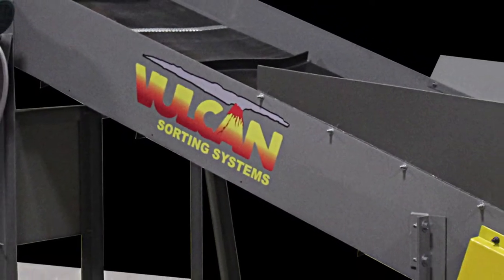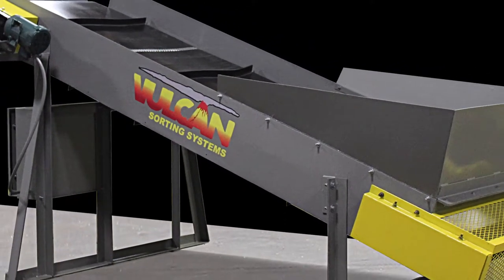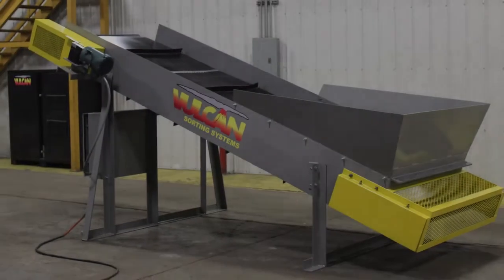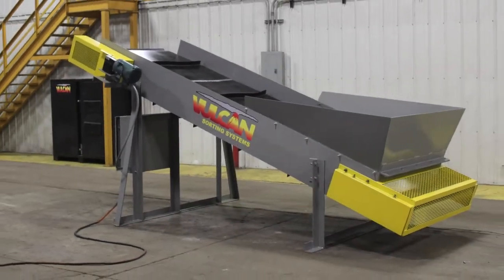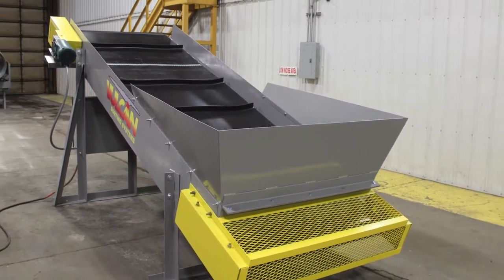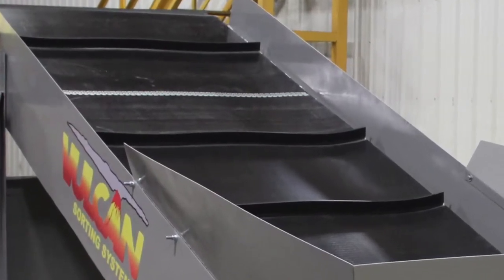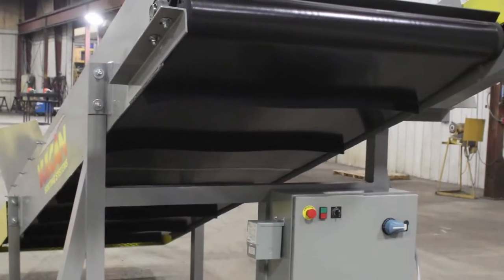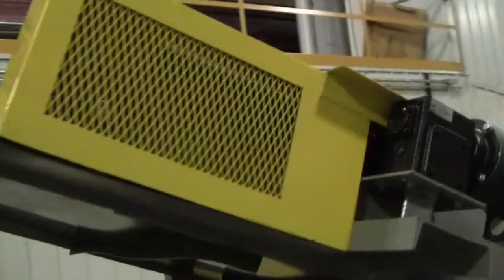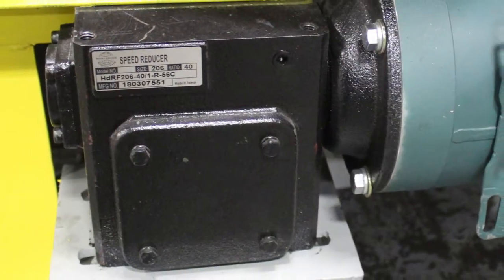Vulcan sorting systems inclined conveyor with cleated belt. This conveyor is 12 feet long, 48 inch wide belt, 2 inch T cleats on two foot centers, 6 inch head pulley, chain and sprocket driven by a 40 to 1 gear reducer and a three phase electric motor.